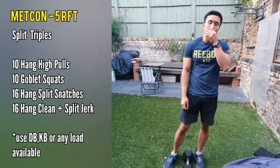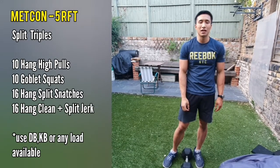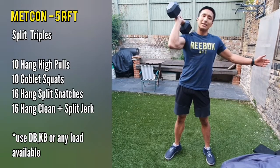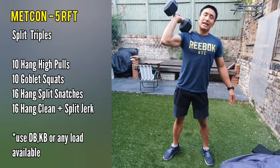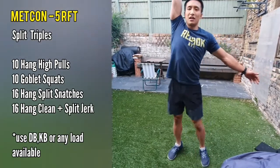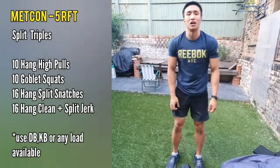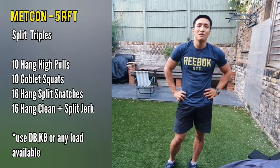The final movement is 16 hang clean into split jerks. The hang clean is just like we all know — hang clean and then split jerk. Again, you want to be alternating arms, and the arm extending upwards should be the same as the leg going backwards. Stand all the way up. That's 16 total — so eight each arm — both on the snatches and the clean and jerks. Five rounds for time. Good luck everyone.